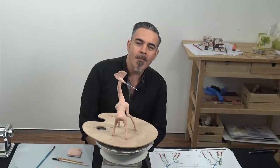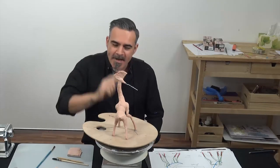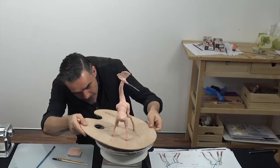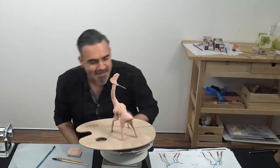I'm happy with that finish. Now it's time to do the first baking — preheat the oven, follow the instructions on the back of the packaging, and we'll bake this.